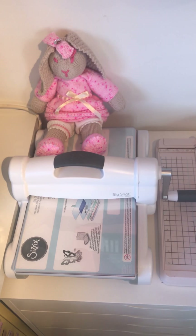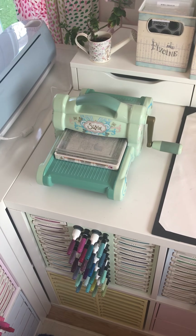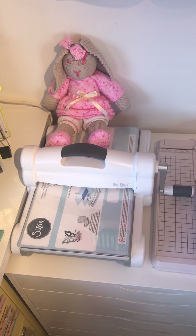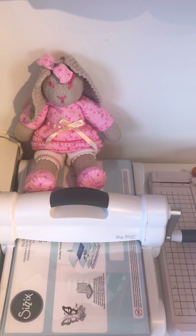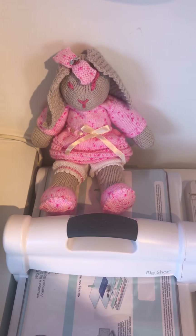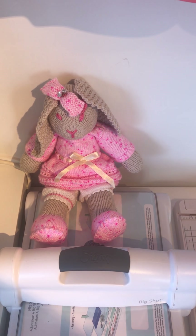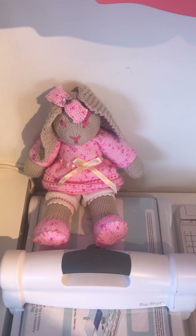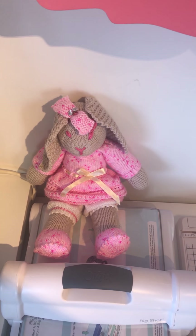I have a Big Shot which sits there, though I currently use the little BB one more than this one. But this bigger one is really ideal for the larger dies and things like that. This little bunny rabbit was made for me — look how cute she is! I can't crochet at all, I'd love to get into it, but a friend of mine's mum made it for me, which is great.